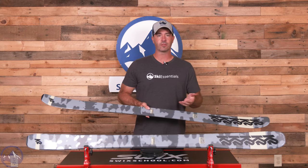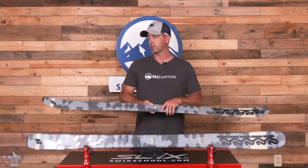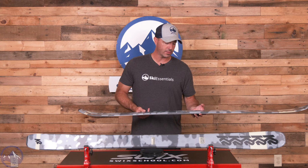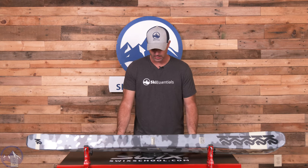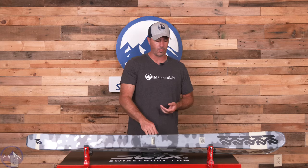If you're getting this either as a package or just as a first set of skis to buy, rest assured that this is a pretty durable ski, especially for the price. This is the 169 here and on the scale it's 1630 grams, so pretty light and pretty maneuverable.